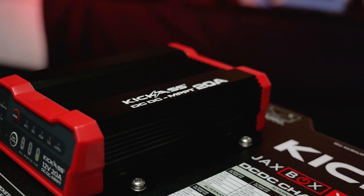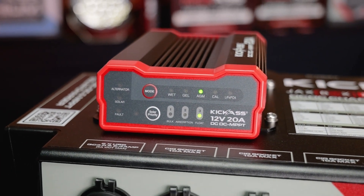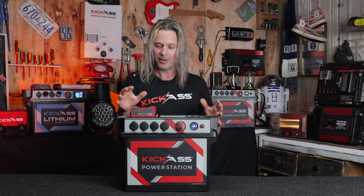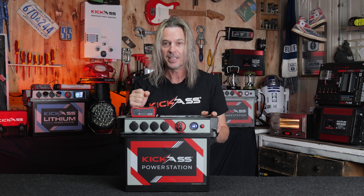Our brand new 20 amp DC-DC MPPT controller — it's an absolute ripper. What we've done with this is increased the solar voltage to 32 volts, so it can handle a lot bigger panels now, and up to 50 amps. You can have some real grunt with this little fellow right here.